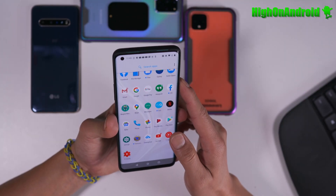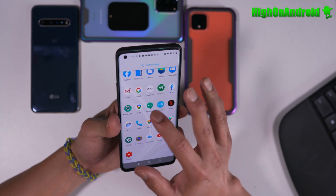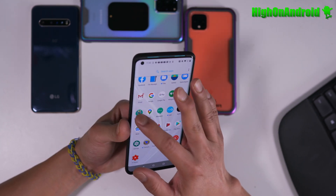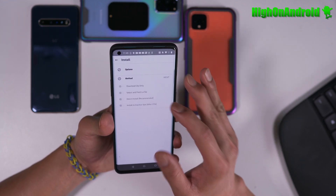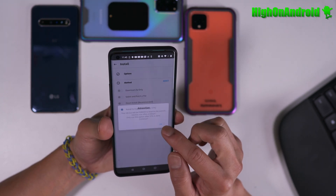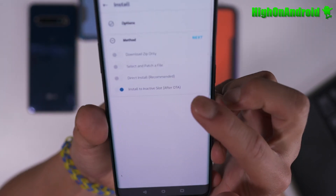Somebody pointed out yesterday that I told you you have to redo the root method, but somebody told me you can go to Magisk and keep root. So if you go to Magisk, install, next — there's an option to install to inactive slot after OTA.